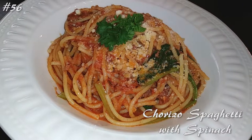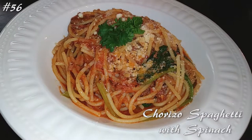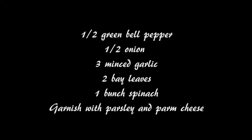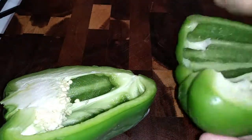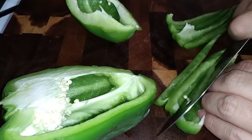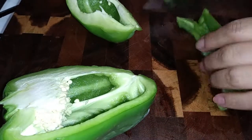Hi everyone, welcome back to my channel. Today I'm making chorizo spaghetti with some spinach. This is a really simple dinner to make, like any spaghetti you would make any other night but with a little twist. I have a new obsession with chorizo, so I made this up after watching a few videos and this is what I came up with — and we love it.